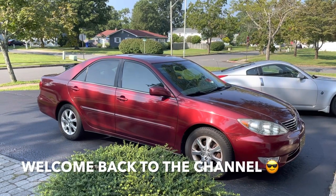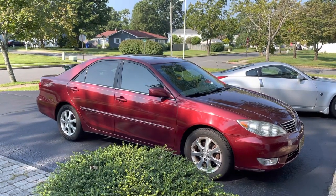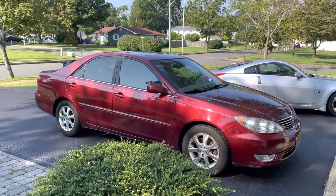Hey guys, welcome back to Fixing It. Today we're going to change the lower control arms on this 2005 Toyota Camry.